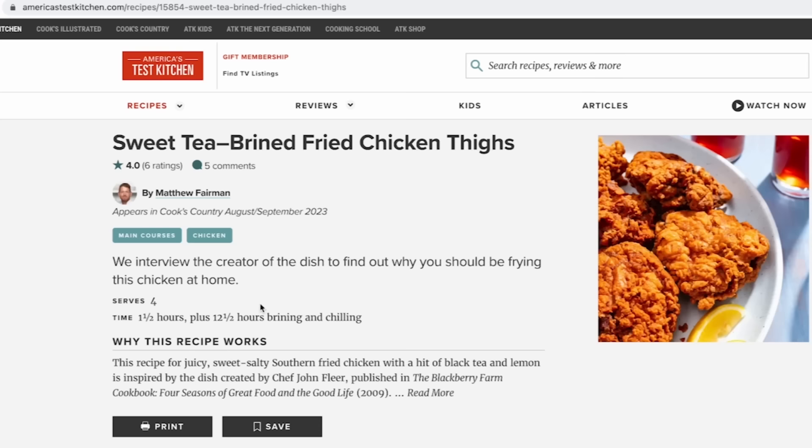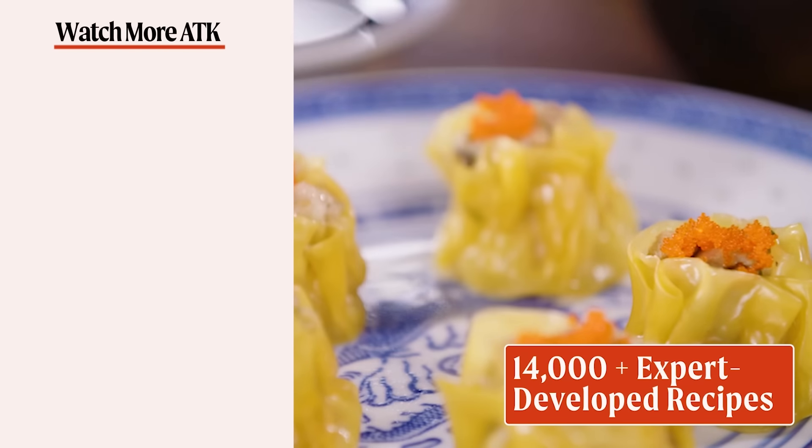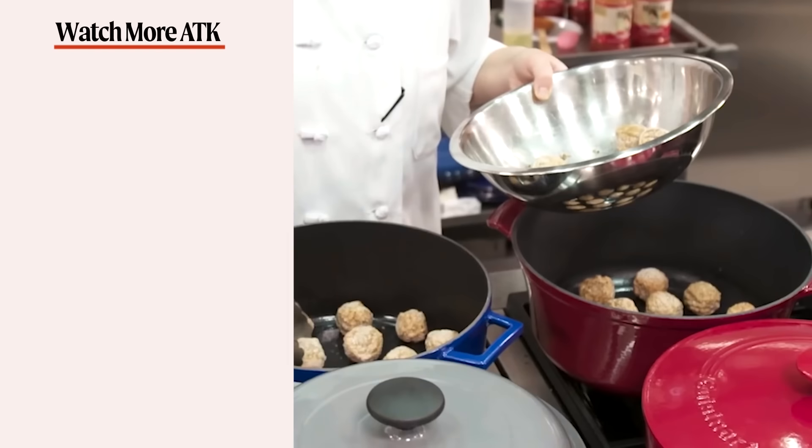We hope you enjoyed this video as much as we enjoyed making it. Don't forget to hit that like button and subscribe to our channel. If you're ready to take your cooking to the next level, head over to americastestkitchen.com and get a free all-access trial membership. You can sign up for free email newsletters and download the app — with unlimited access to over 14,000 Test Kitchen recipes and 8,000 product reviews, you'll have everything you need to cook and learn.